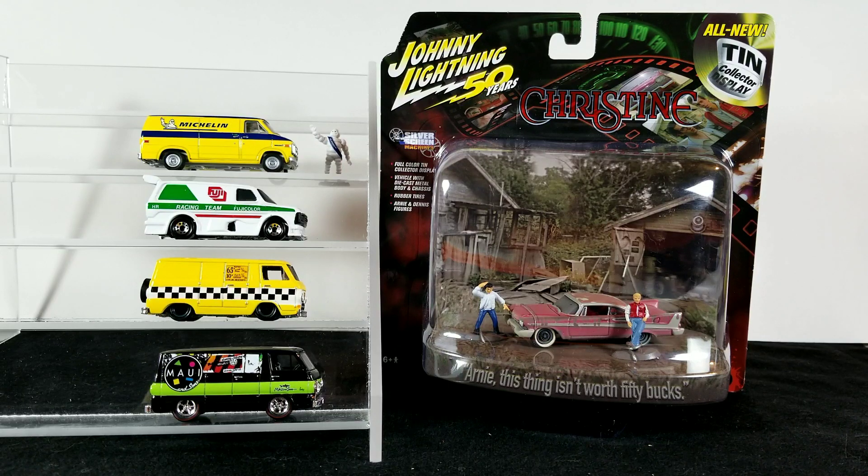First we'll check out this carded Christine piece — I'm not going to be opening this because I only ordered one. I have a bunch of Christine pieces and diorama sets; Johnny Lightning made some, Auto World made one or two. I'm keeping them in the original packaging because it has a lot of cool background art and bubble packaging. Generally I'm a loose collector, but I want to keep this one carded. We'll also be checking out all four of the loose vans on the turntable.